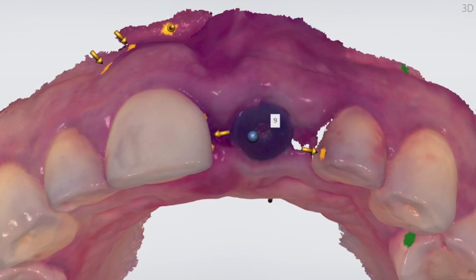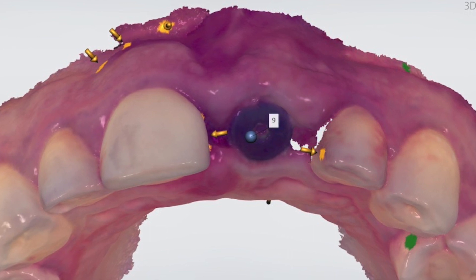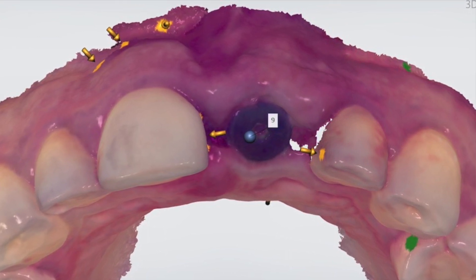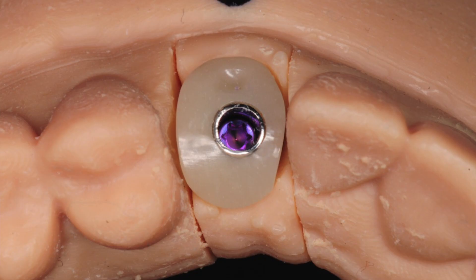The process of creating a customized healing abutment begins with taking an impression of the patient's gum tissue using either a dental mold or a digital scanner. That impression is then used to create a model of the patient's mouth, which helps guide the fabrication of the custom abutment.